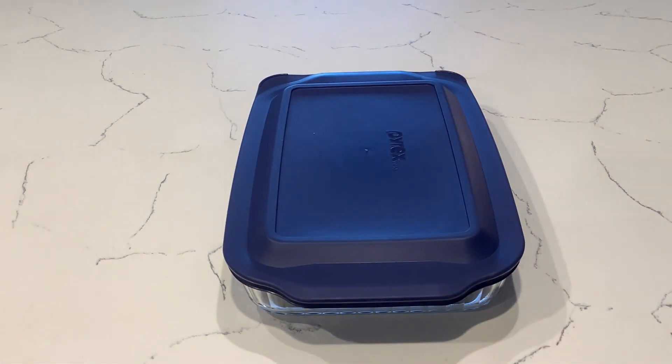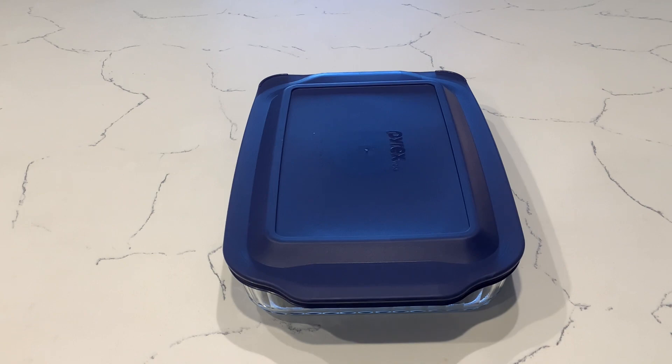Make sure you designate an area for raw food and cooked food that are separate from each other, so you don't end up with cross-contamination.